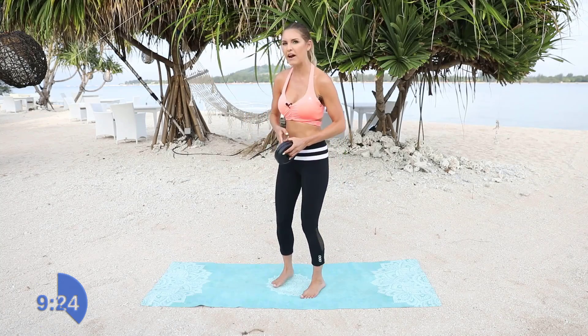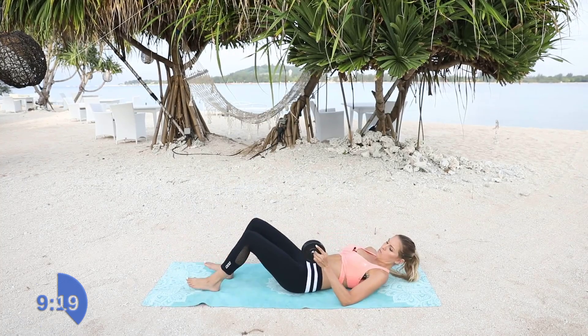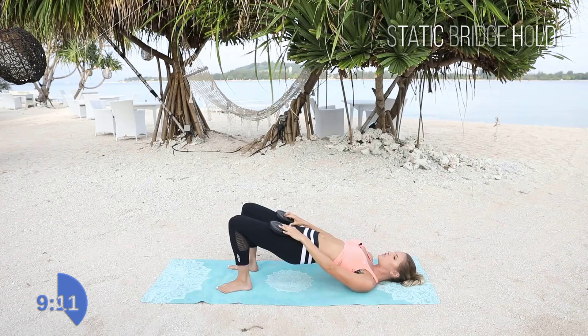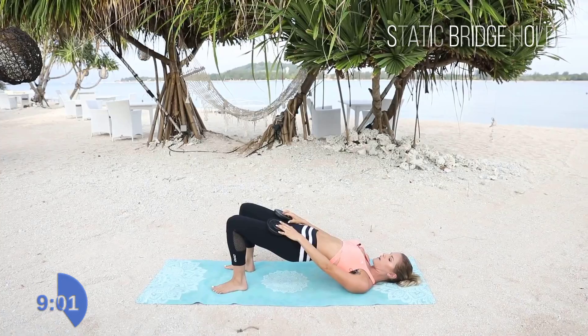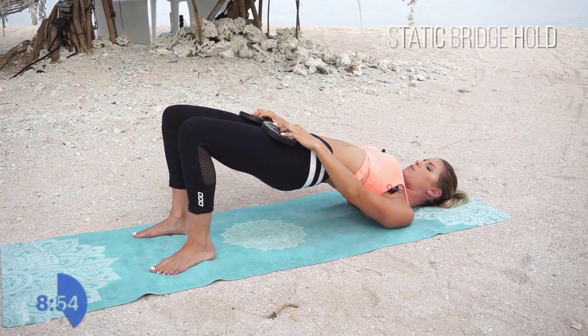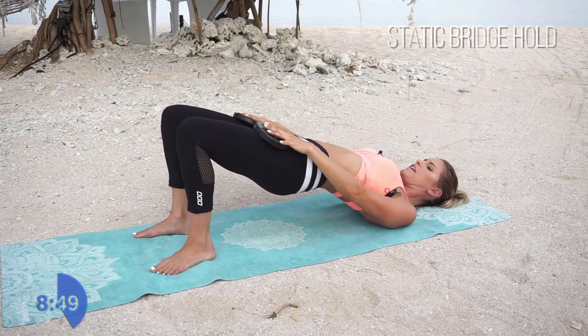Now we're going to take it down to the ground. We are already six minutes in — doesn't that feel amazing? So what we're going to do here is we're still going to hold these weights. We're going to put them on our thigh and we're just going to lift up to the top — just a static hold here to engage that inner thigh. Bring those hips up to the sky. You want to have your knees in line with your hips, in line with your shoulders — making sure that you're pushed all the way up. Then just relax those hands on the thighs with the weights. Now we're going to rep it out — squeeze up and down.